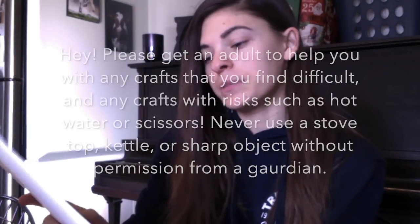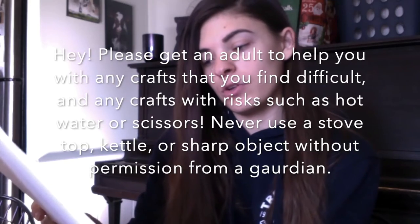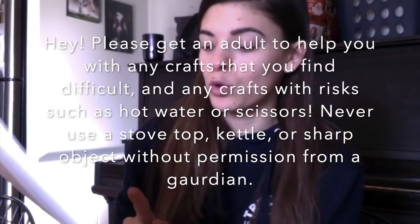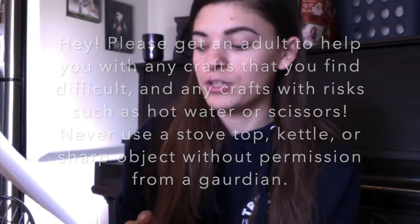Before we start, I want to show you this page. This is the page that has what the bag contains as well as other items you will need. The most important part is this last paragraph: please get an adult to help you with crafts that you find difficult, and any crafts with risks such as hot water or scissors. Never use a stove top, kettle, or sharp object without permission from a guardian. Please check with an adult before you do any of the crafts, and always ask for help with things that you find difficult, because we do not want anyone getting hurt. Since this is a virtual program, we can't be there to guide you, so it's your responsibility to reach out when you need help.